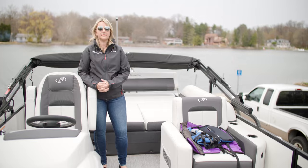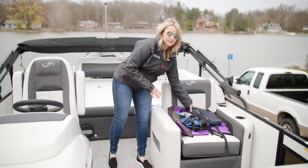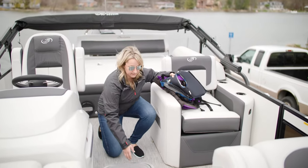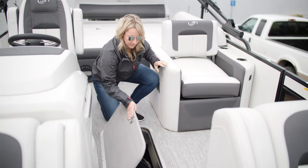After I board the boat, I like to put away any objects that could possibly fly out during this process. So whether it's life jackets, the boat cover, dock lines, or fenders, I like to make sure they're all secure before I launch the boat.